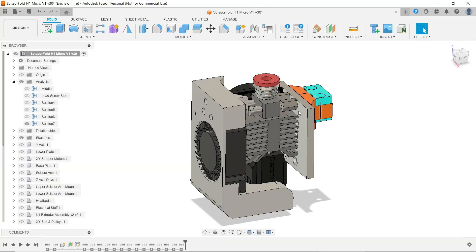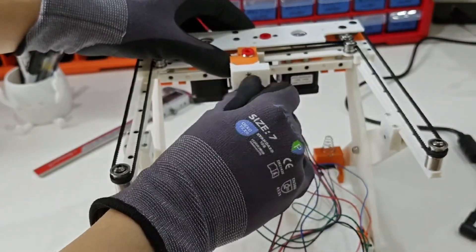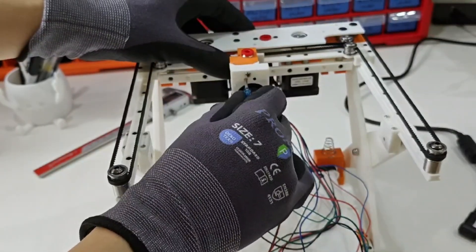Right now, it's held in place with two screws, and you need a flathead screwdriver to install it. That's just because of how compact the printer is — I haven't found a better way to lock it securely while keeping the size down.